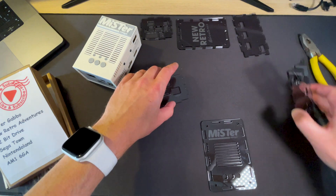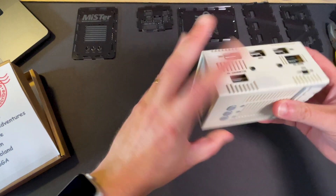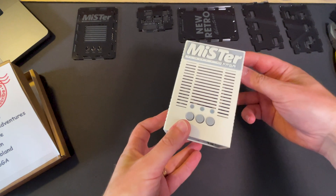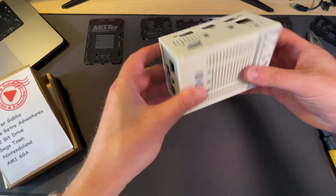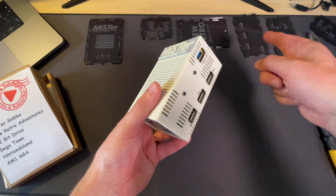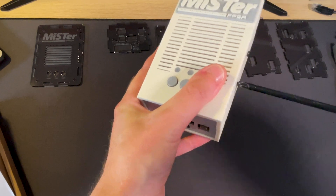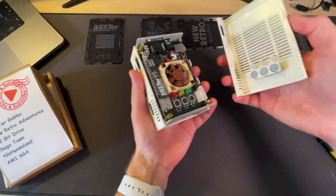Very nicely wrapped. My current case is a 3D printed case that was supplied with the MiSTer system — I bought it from a third party and it's been great — but I saw this one online and it just looked phenomenal. Let's get this bad boy open.